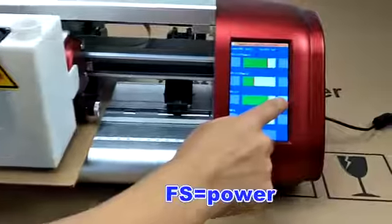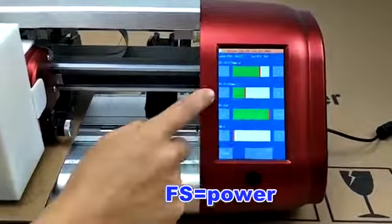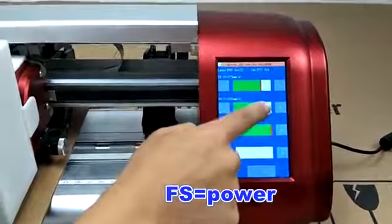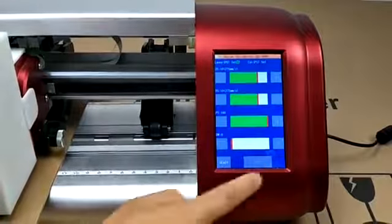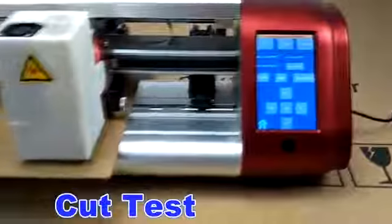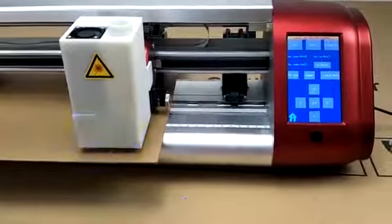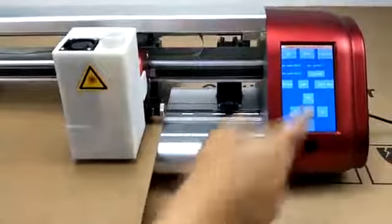Then we touch set to adjust speed and power. When we use laser, FS means power adjustment. Press test card and let's check the result — it's good.